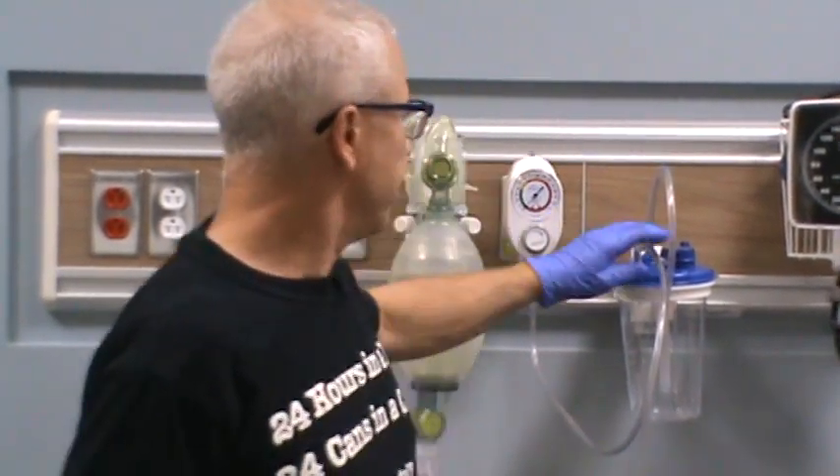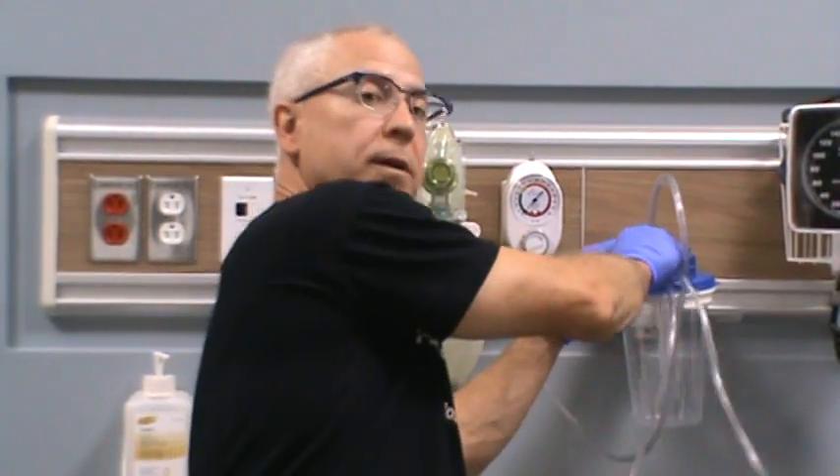That's pretty well it for suction regulators — how they work and how to set up a suction system when applying it for your patients. If you have any comments or questions, please feel free to contact me and check out my other videos on my YouTube channel. I appreciate any comments or suggestions you might have for future videos. Have a great day.